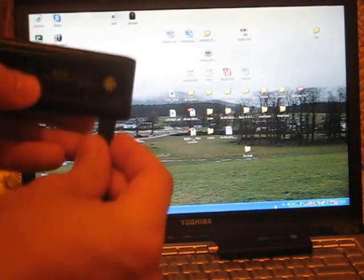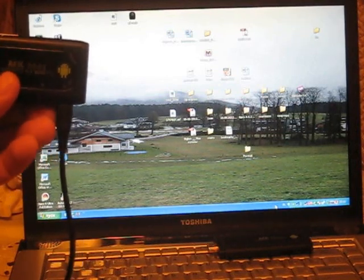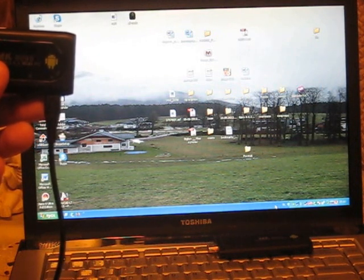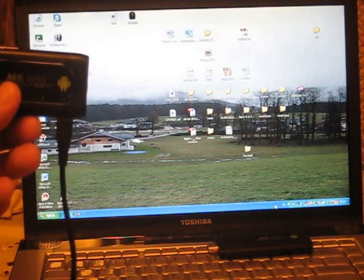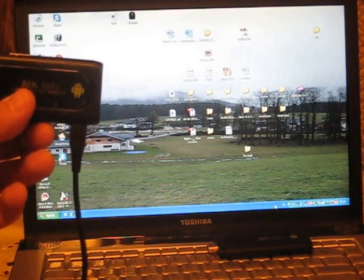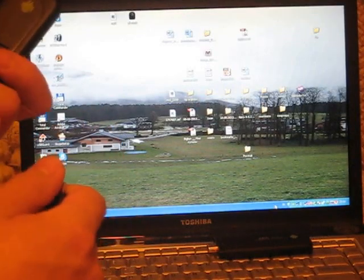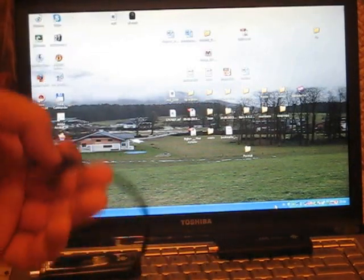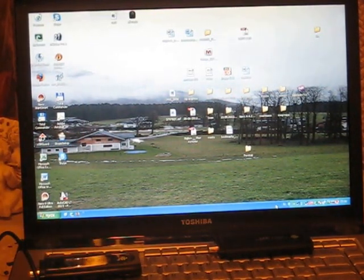Now into the USB port. Nothing happens. I don't know what to do. Please tell me what to do at this point. Thanks.